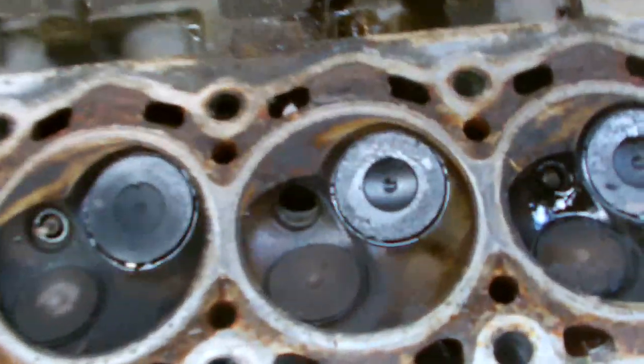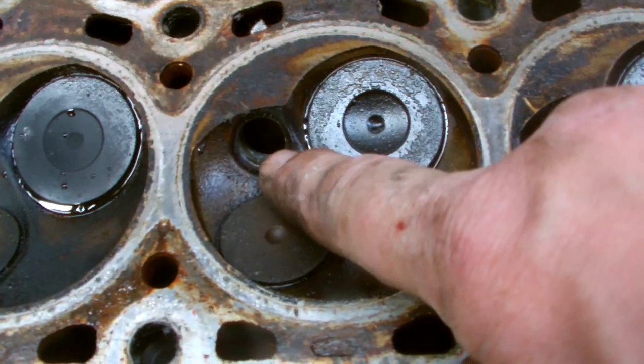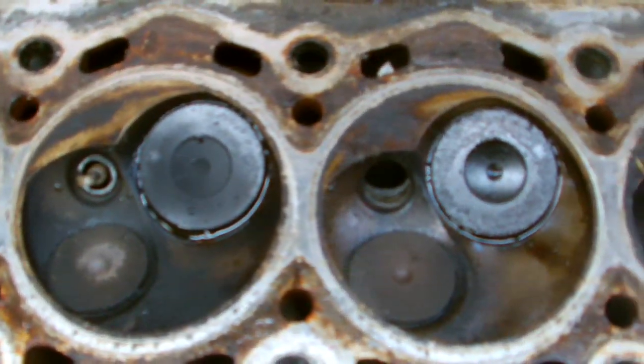And you can see a problem here with the head. The spark plug blew into the hole. So we have to put a new helicoil in here, and four new spark plugs, and replace the head gasket. So that's our next step.